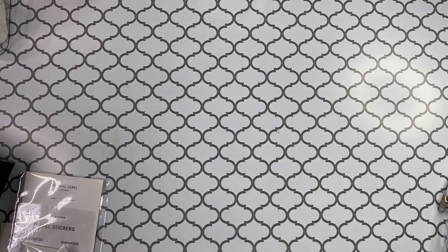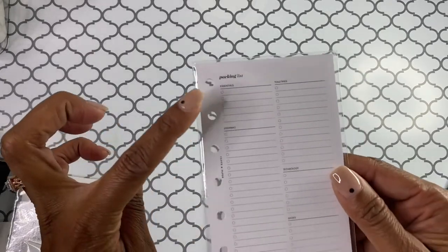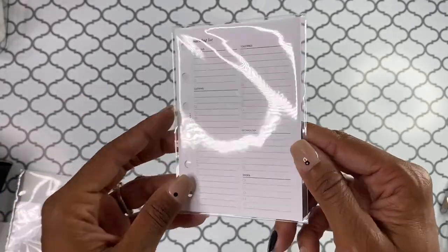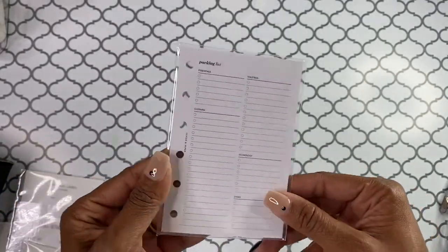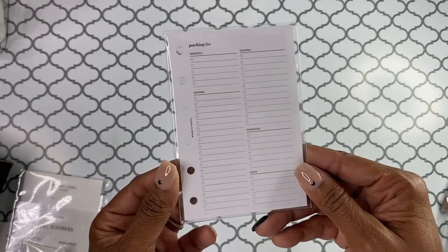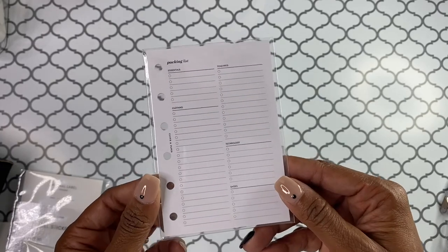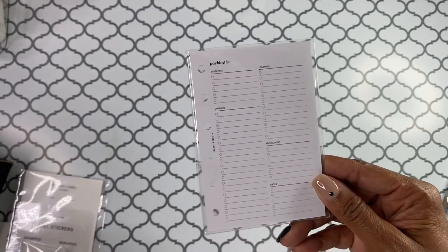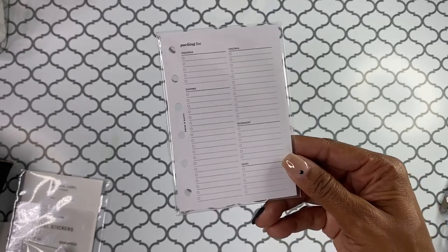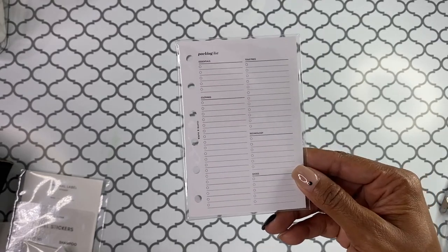There's also a packing list. It has your essentials, clothing, toiletries, technology, and shoes. Super awesome. I always like to make a good traveling packing list — especially not necessarily for my things, but more or less so that I can remember to pack my husband's things, because you know how men are when it comes to packing — not all men, but most men. So it's nice to have those things written down so that I don't forget.